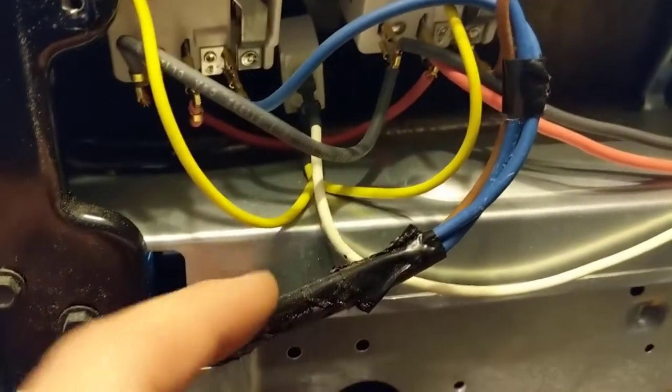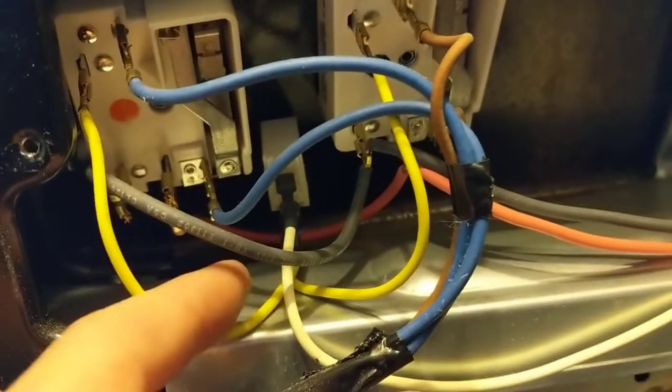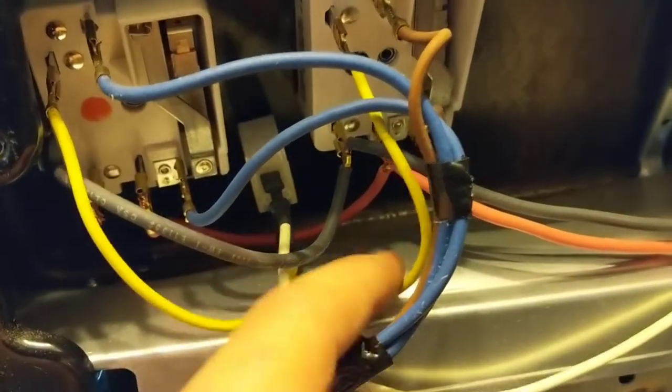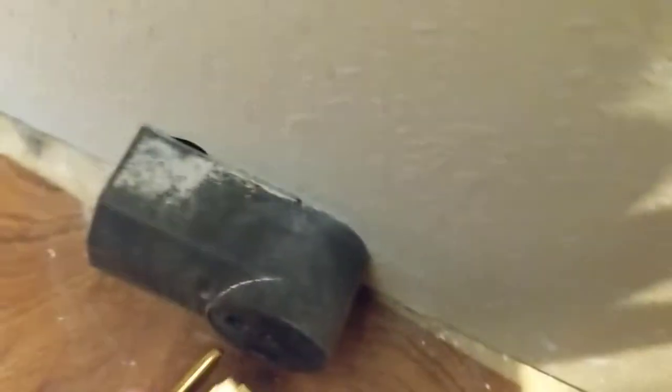You want to see the wires that connect to it — the yellow off this switch comes into the light, and then the yellow comes back out of it and goes to that switch. So to find out what switch is causing the light to stay on when it's plugged in...